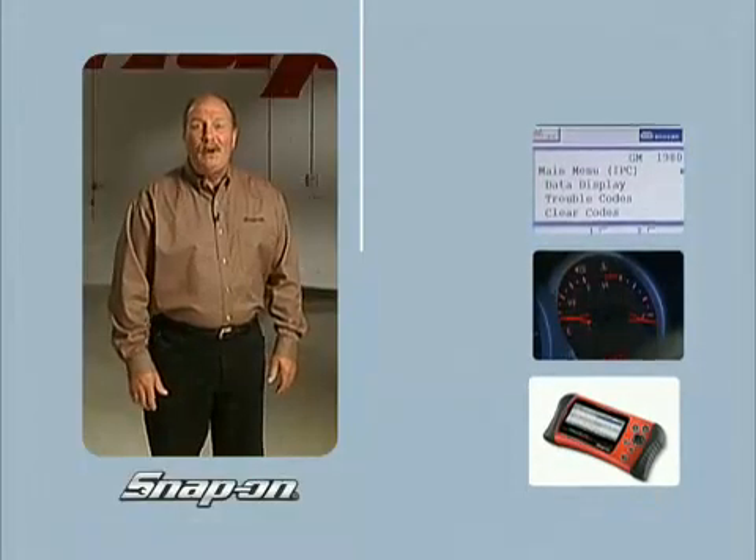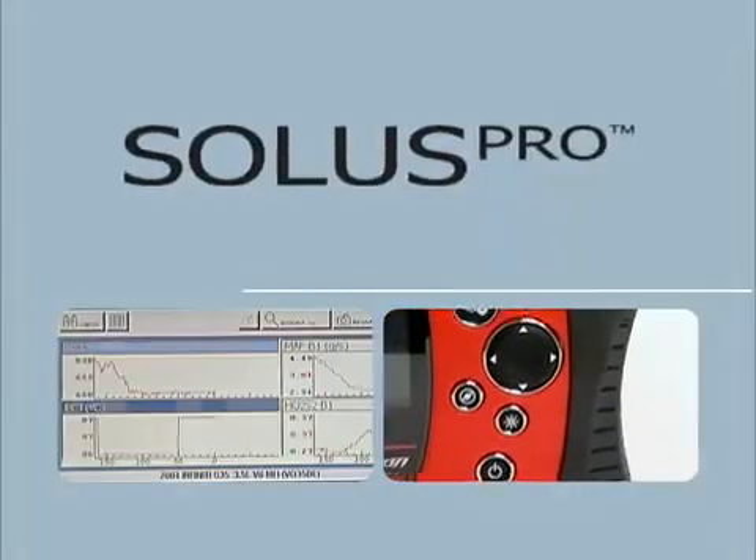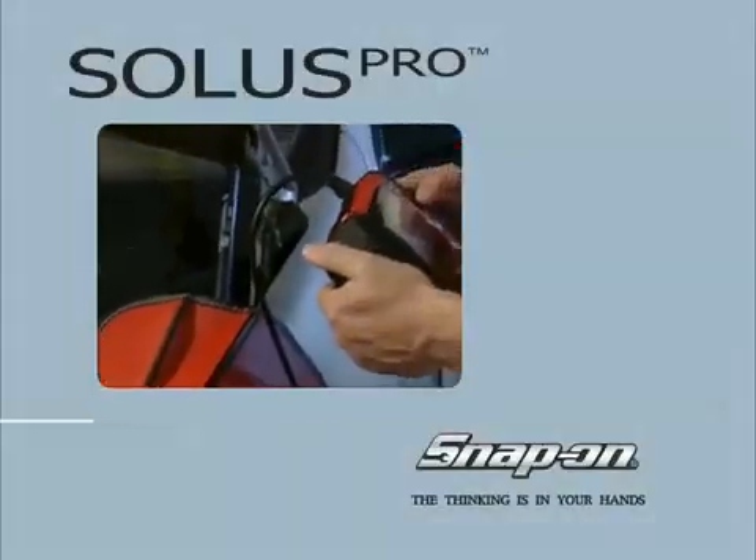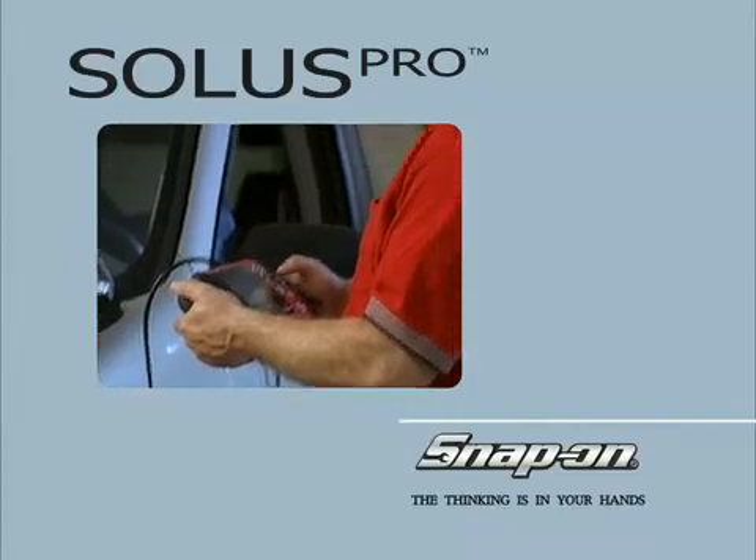So pick up a Solus Pro from your dealer today and see just how good it feels to have all the power, information, and proven diagnostic capabilities of a Snap-On scanner in your hands. That's smart thinking.